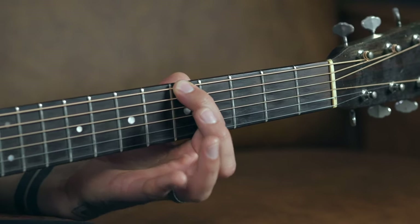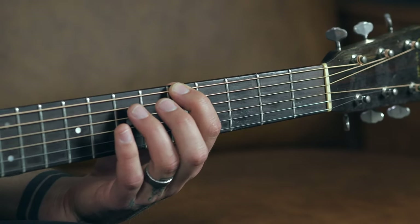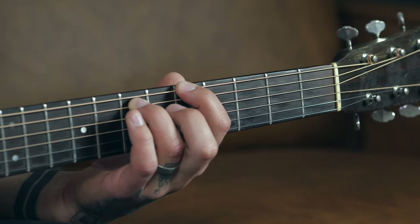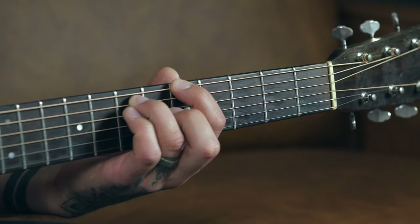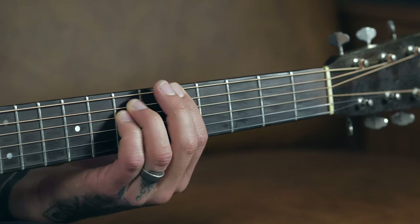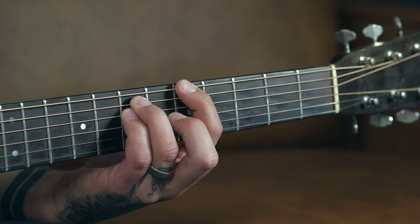Take your index finger and place it on the fifth fret of the low E string. Then take your ring finger and place it on the seventh fret of the A string. Then take your pinky finger and place it right underneath your ring finger on the seventh fret of the D string. In terms of picking, you're just going to play the low three strings — the strings that you're fretting. That is the power chord shape.